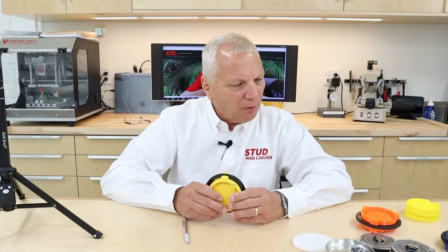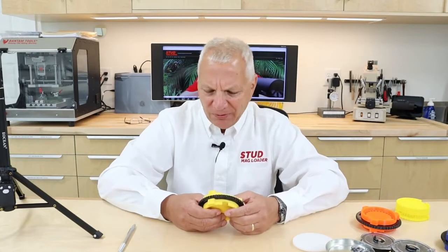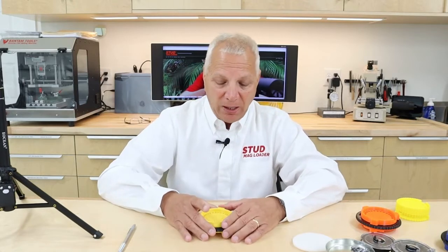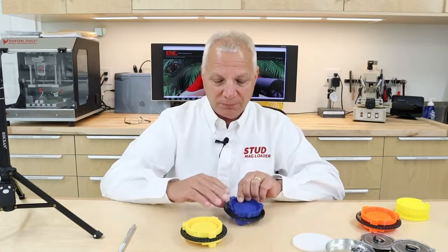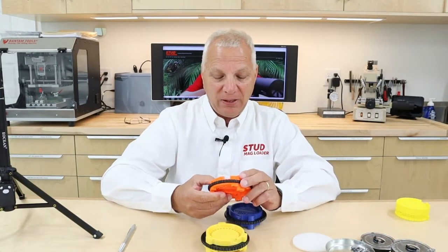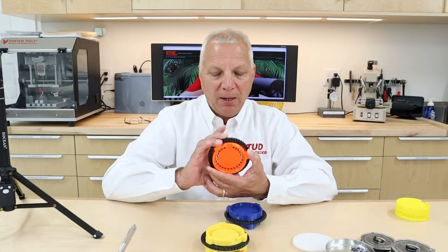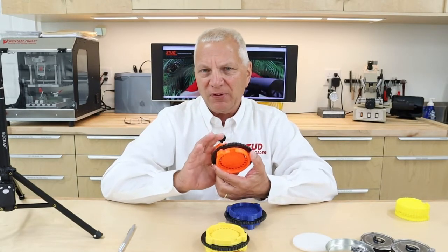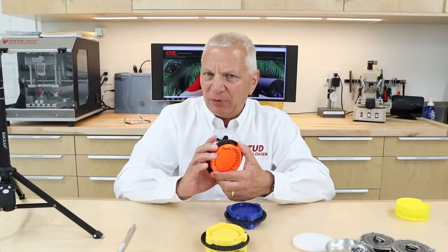I'm really proud of the DTM. I wasn't sure how they would sell - I wondered if it would compete with our other product, but it actually doesn't. A lot of customers buy everything we make; they just want a way to be at the range, throw some pellets in, and put them back in their magazine. We have these available in three different calibers for the FX Impact: 177, 22, and the new FX 25 caliber by 25-round magazine.